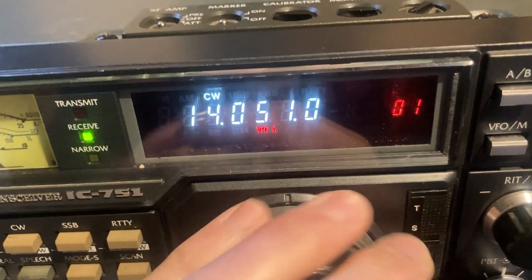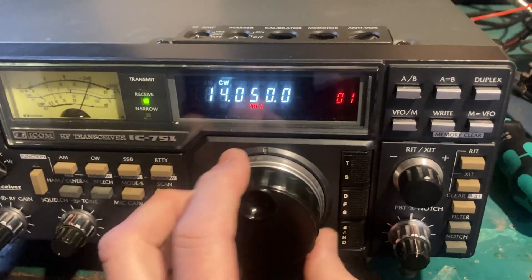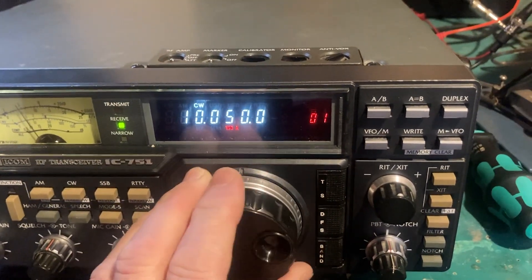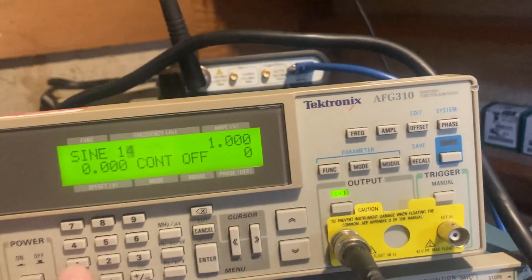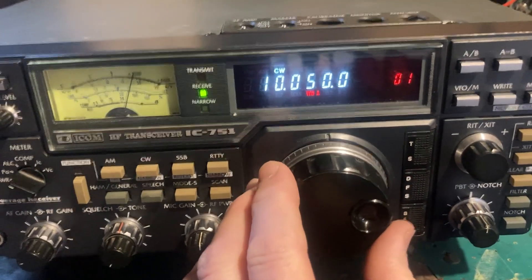You can hear it tuned over that megahertz or so. Popping down to the next band — 10.050 MHz — same deal, nice tone following there.